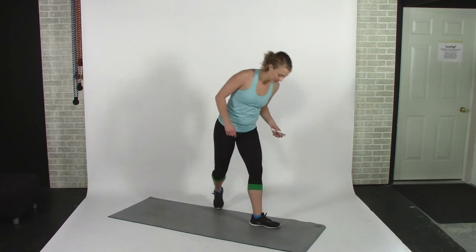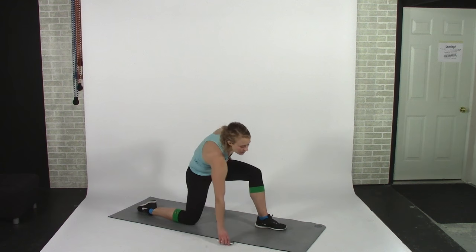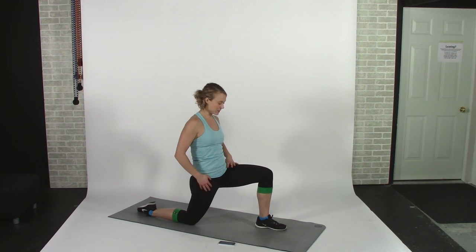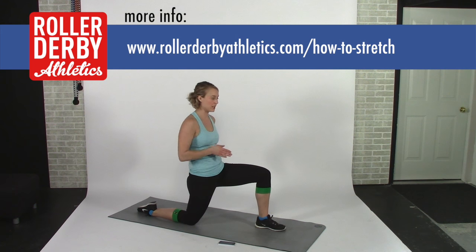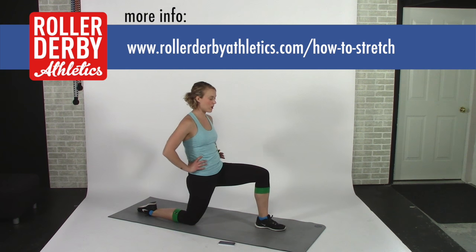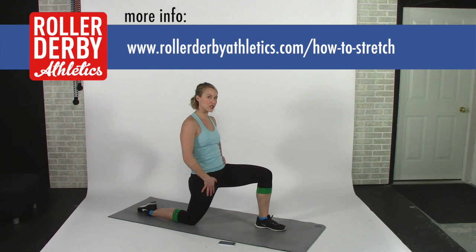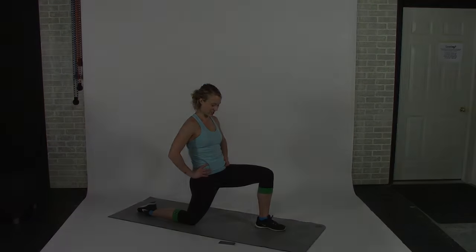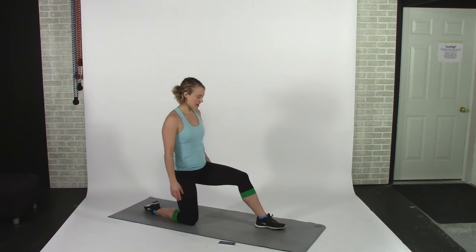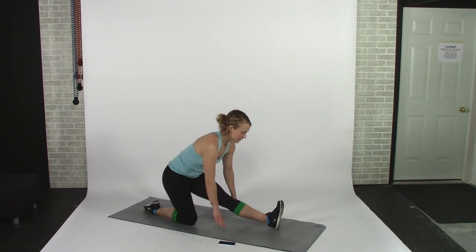Next we're going to go to the mat and do our hip flexor stretch. Tilt your pelvis so that you're trying to point your tailbone towards the opposite wall, then lean forward just far enough until you feel a stretch in the front of your hip. Take some deep breaths and enjoy the stretch for 30 seconds.